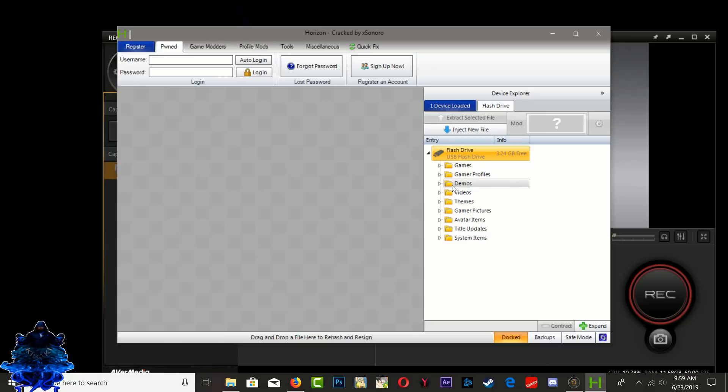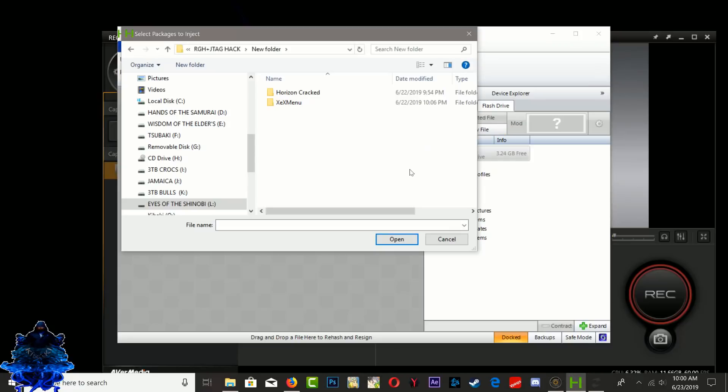In Horizon, go to the part that says 'Inject new file' and press it. Search for your Xmenu. Double-click into the folder, double-click again, and go inside. You will get a file with capital letters and numbers — click on it, then click Open.